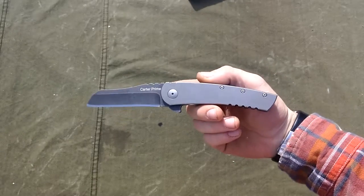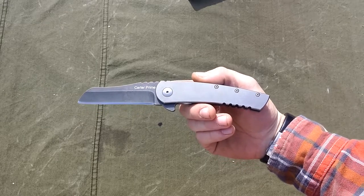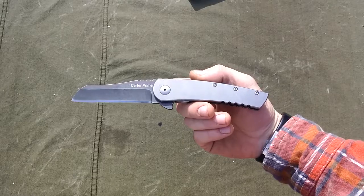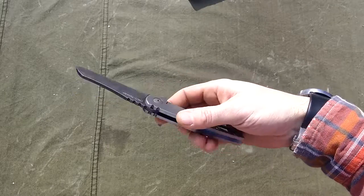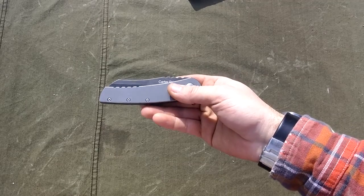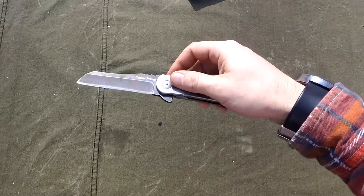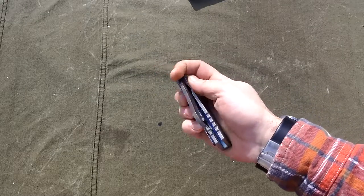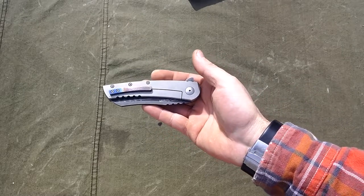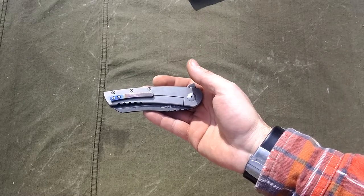It's designed by Robert Carter. His original knife was a custom, and good luck finding one of those. This is the only way you're going to get your hands on one of these designs. He called his knife the Generalist — this is the Carter Prime — because it would suit all general needs.